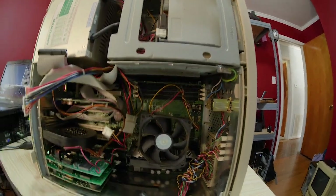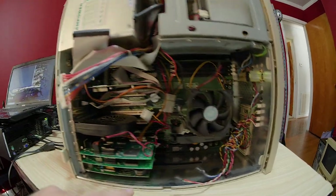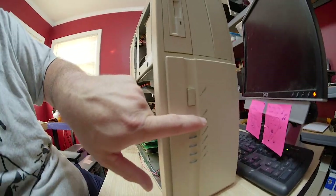This thing is old. It's a Pentium II, 350 megahertz. Look at all these cards — there's a dial-up modem, for God's sake. And look, a turbo switch. Wow!